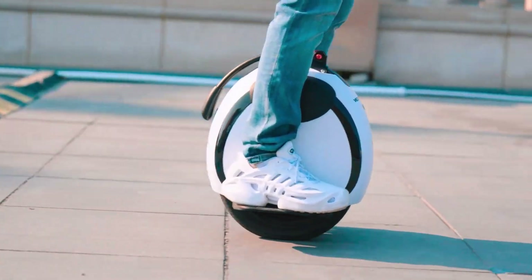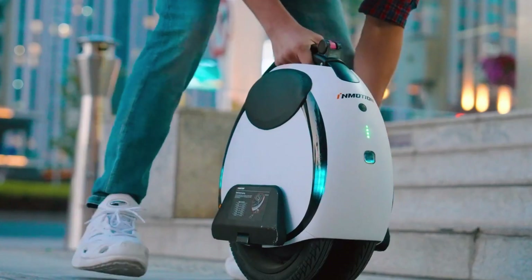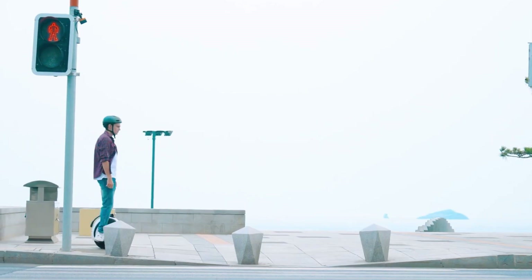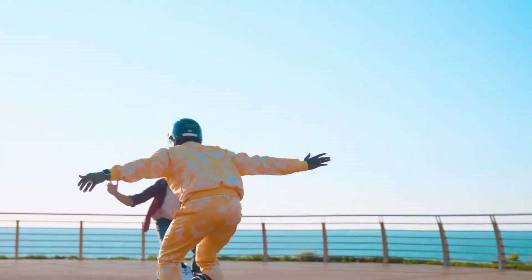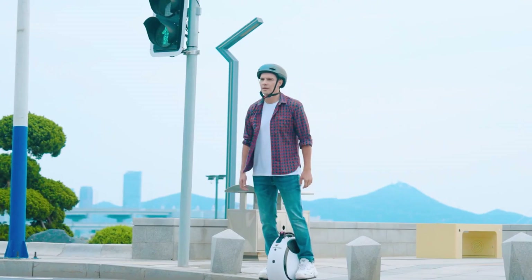Safety is a top priority with the Inmotion E20, boasting over 20 safety features, including automatic shutdown in case of a fall, front and rear self-balancing, and more. The unicycle's inflatable tires provide a smooth ride across various terrains, while built-in Bluetooth speakers and RGB ambient lights add an extra layer of fun and entertainment.